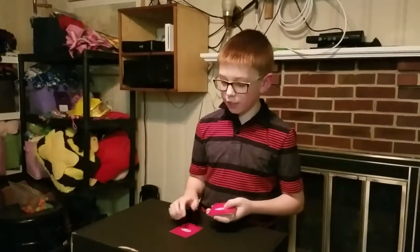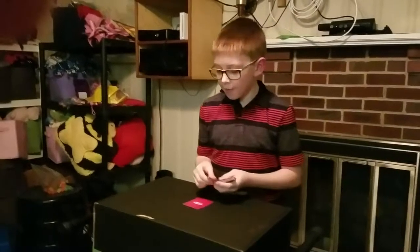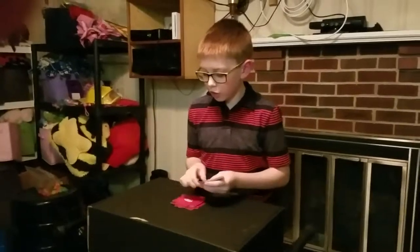We're going to lay down 17 cards and then stack the deck on top each time. And then the 18th card the last time should be the six of clubs. 1, 2, 3, 4, 5, 6, 7, 8, 9, 10, 11, 12, 13, 14, 15, 16, 17.